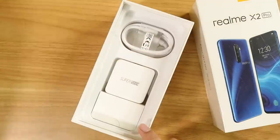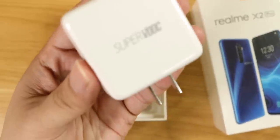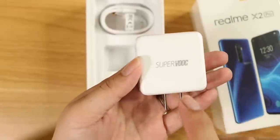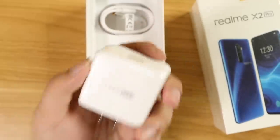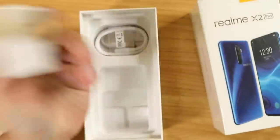What else is in the box? Here is what I've been waiting for — this is actually the first time Realme has included a SuperVOOC flash charger. This is the 50-watt charger, which is faster than the Huawei Mate 30. They said it takes only about 30 minutes to charge from 0 to 100%, along with a braided USB Type-C cable and a SIM ejector pin. That's pretty much it.